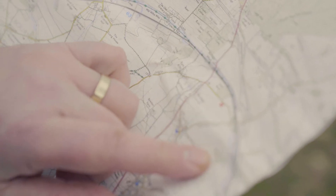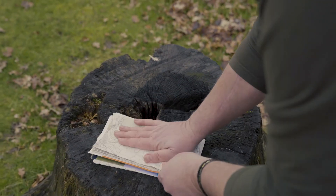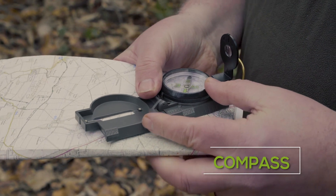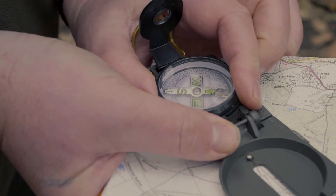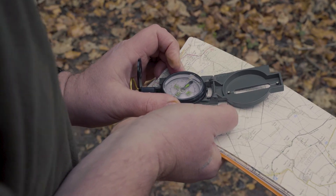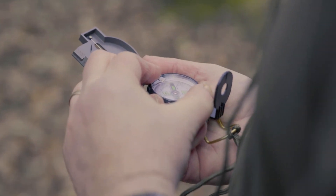Open the map first, find the area that you're in, and then refold the map so you've got a square area that is handheld and easier to walk around with and use. When you're using a compass, use it with a map. If point A to point B is not covered by a track, you will need to line your compass up on the map, turn the bezel so that it's pointing in the direction you want to go, and then follow that bearing through to your destination.